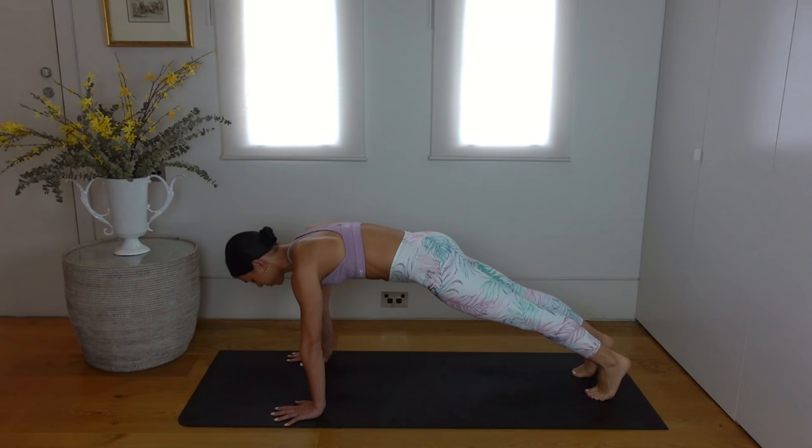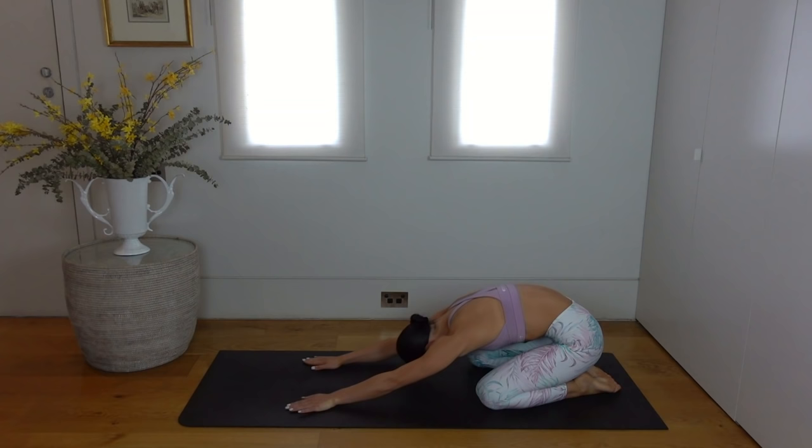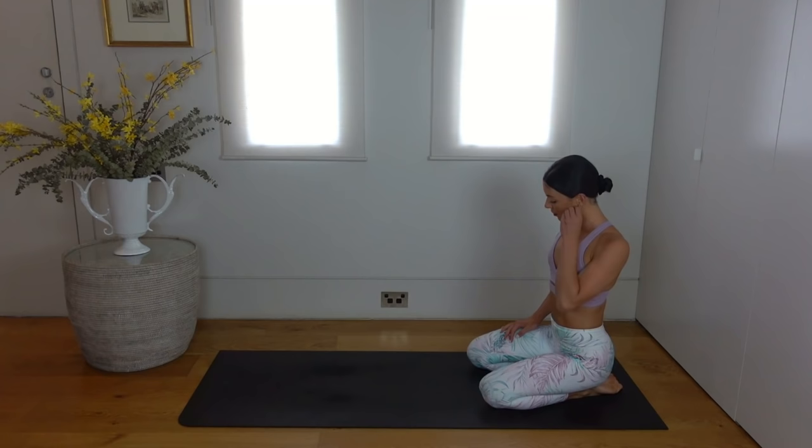Well done. Set your knees down and press back into your child's pose. Flip your palms up towards the ceiling to release any tension through your shoulders, and just take a few deep breaths here. Then carefully roll up through your spine, lifting your chest, and come onto your glutes, making your way very carefully down to your back.